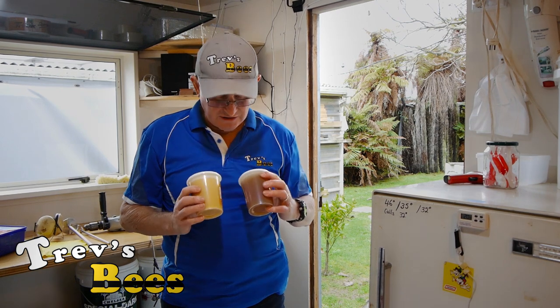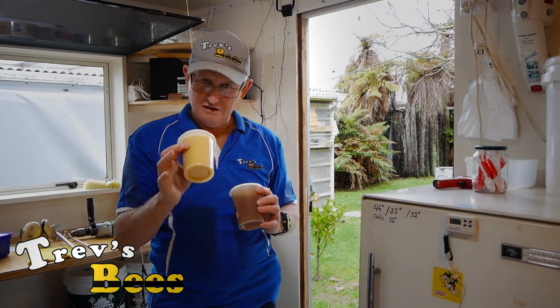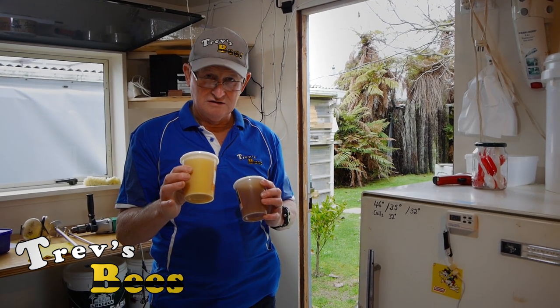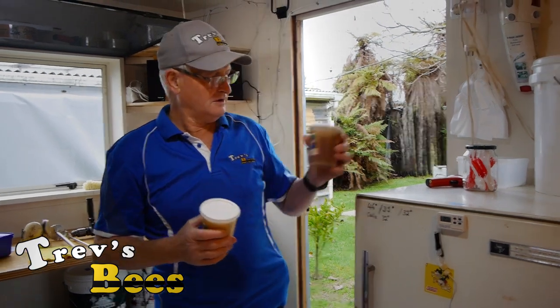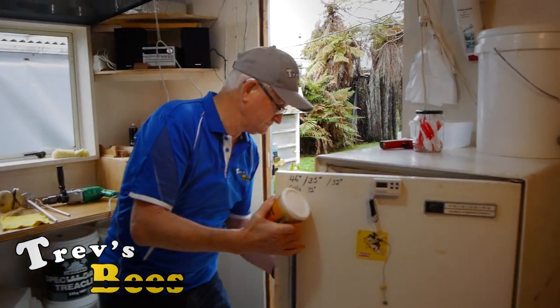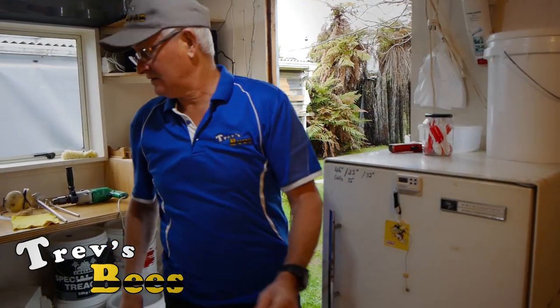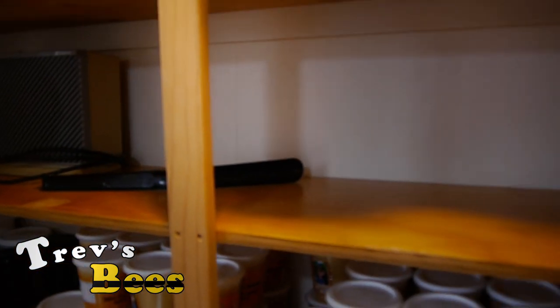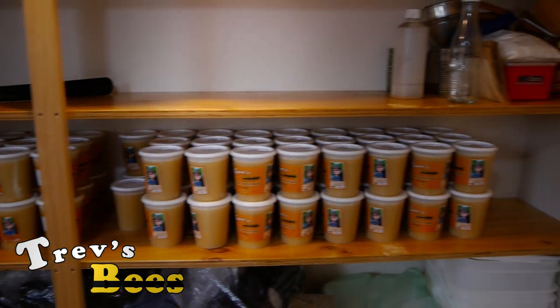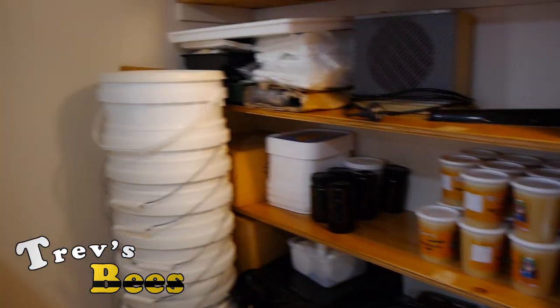Rather strangely, when you cream runny honey it changes color and it also changes flavor slightly. Over here is where I keep all the creamed honey ready for my customers to come along and buy it.